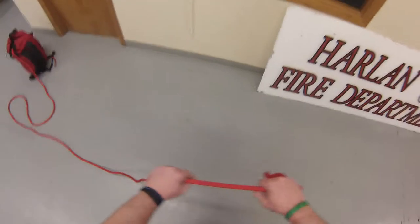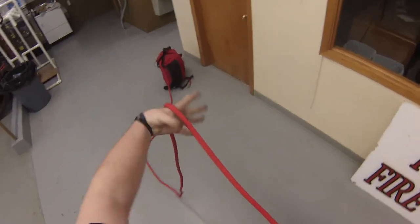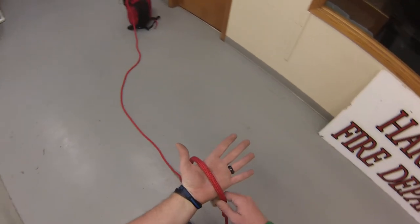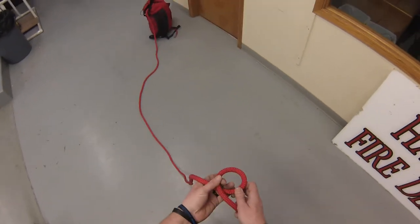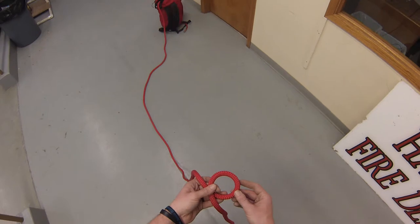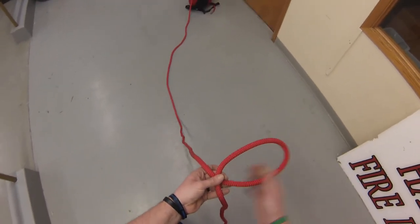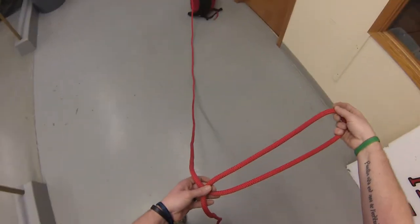I'm going to measure five feet from the bottom of this, which is about right there. I'm going to turn my left hand over — this is still facing towards my anchor. I'm going to make the okay sign around the rope and then wrap three fingers. I've got to make about 18 inches; this loop will be about 18 inches long. I want to make sure I'm pulling from the bag side so I don't shorten up my 5-foot distance. So I've got about 12-18 inches there.